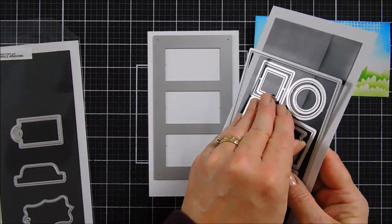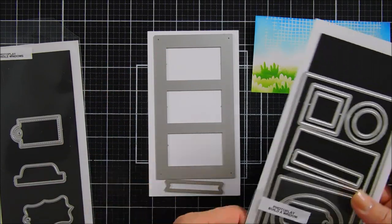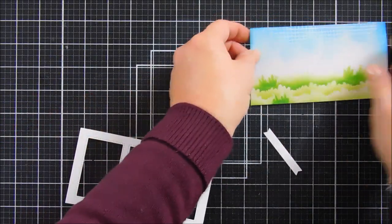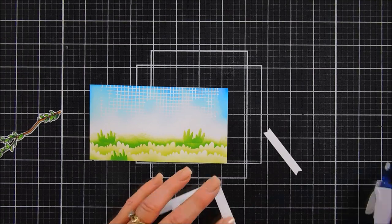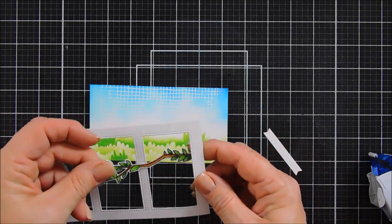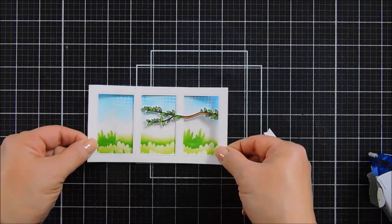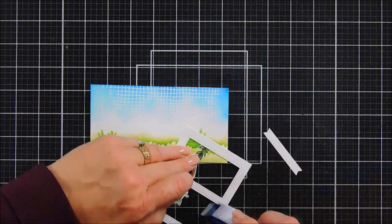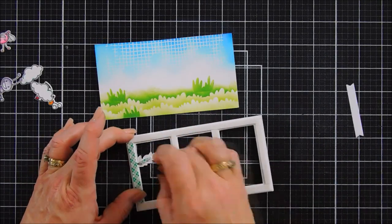I'm also taking one of the banners from the Build-A-Window die set — that's going to fit my sentiment beautifully. I die cut that out with white cardstock. Now I'm going to add a little adhesive to the right side of my window and take our tree branch, tucking it from the outside underneath that right edge so the tree branch goes over the top but is tucked in underneath on the right. I like doing this — it just adds a little bit of interest. I'll add a little more adhesive underneath the branch so it stays put, then flip it around and add some foam tape behind the entire background.